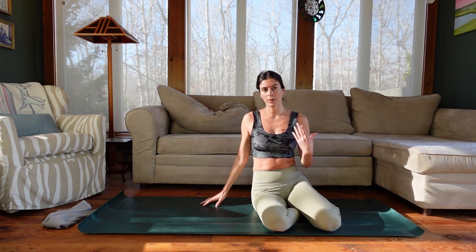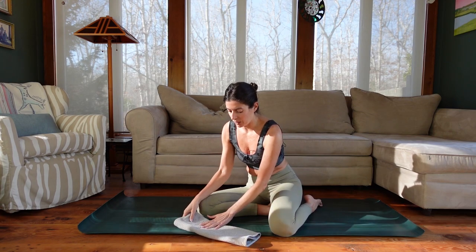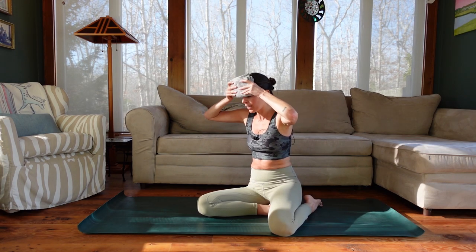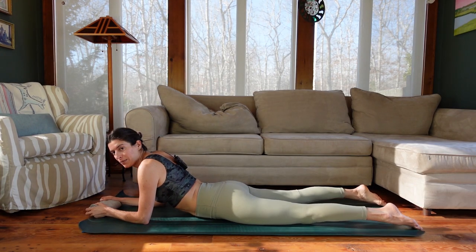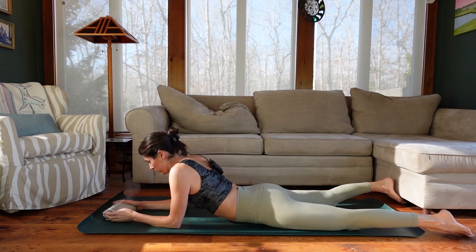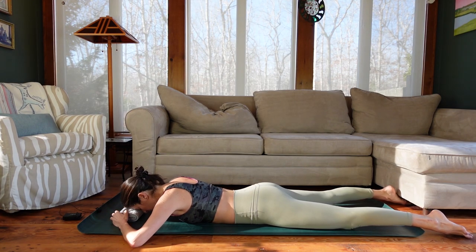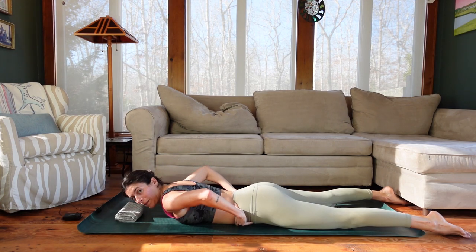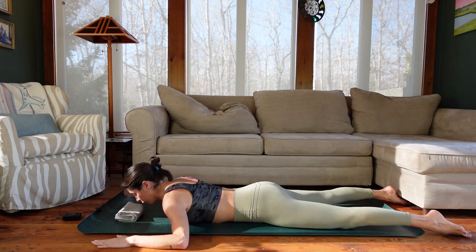For our last portion of class, we're going to come into a prone position. We're going to use the dish towel as padding under the forehead — fold it into a square. Come down to lay on your stomach, legs about hips distance apart or a little wider. We're really going to focus on the upper body. You can't talk about shoulders without talking about the mid back. Rest your forehead on the pad, keep length through the back of the neck, and stay engaged through the abdominals so we're not sinking into the lower back.